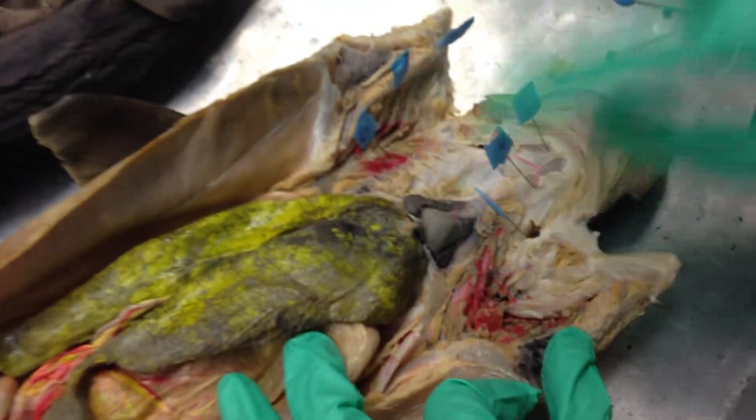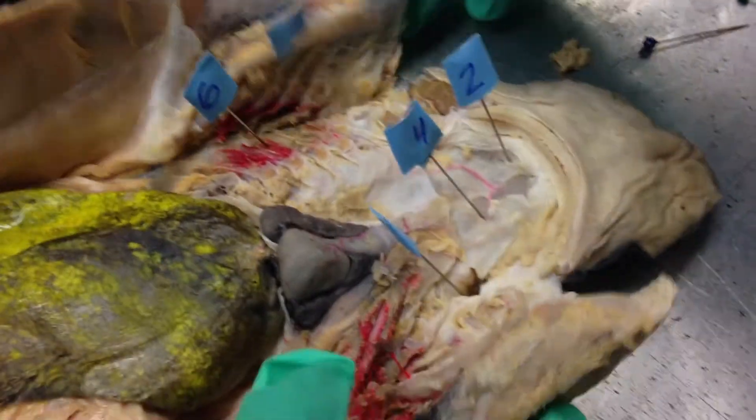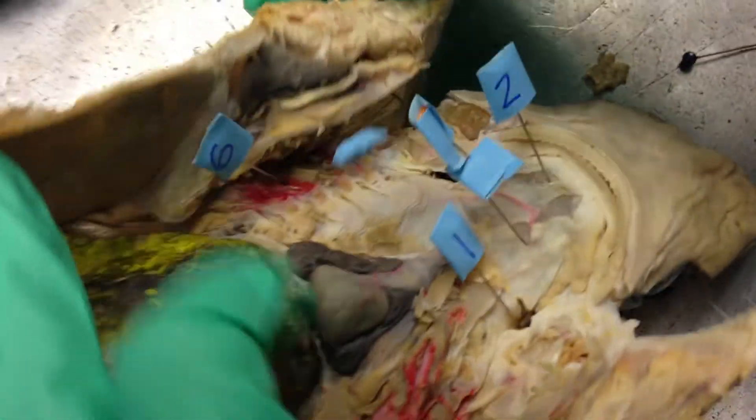The hole is right there. Number two is just pointing at the mouth area. Obviously it was dissected, and if you kind of put it back together you can see that that's the mouth area.